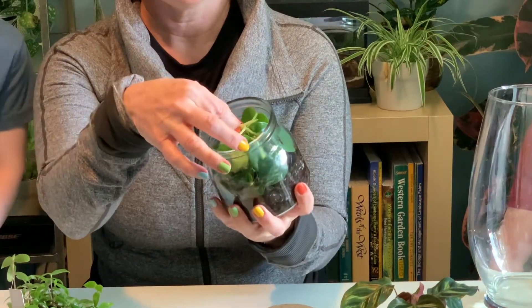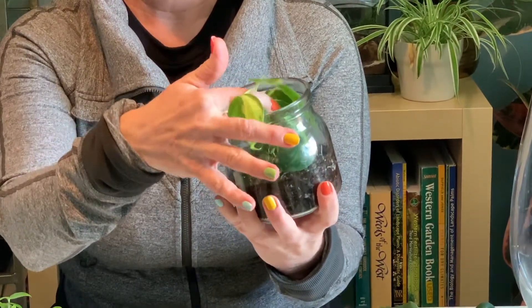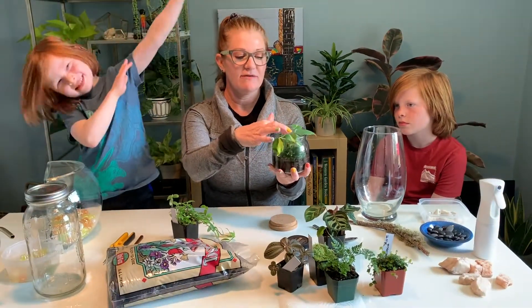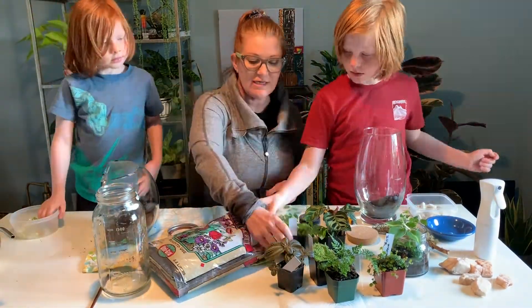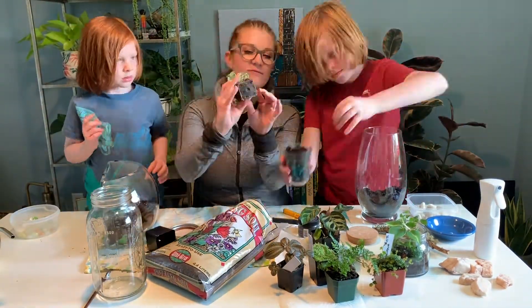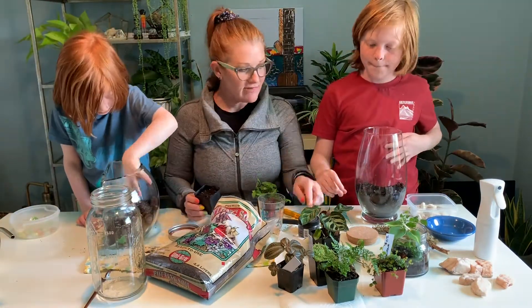This terrarium I made six months ago is now overgrown and ready to become an open enclosure. Loosely pack the soil inside your terrarium on top of your drainage rocks, add the charcoal over the top, and work it in.